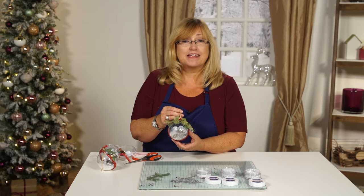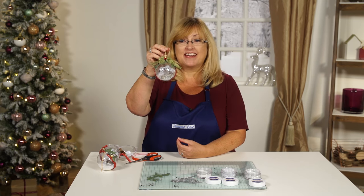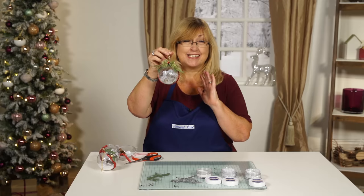Hello Crafters, I'm Nancy Watt from Tattered Lace and I'm going to show you how to make this fabulous Christmas bauble. It is so easy.